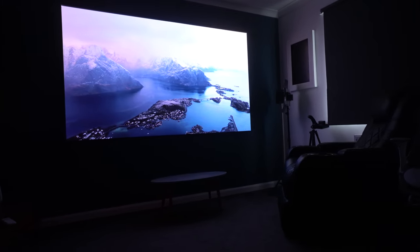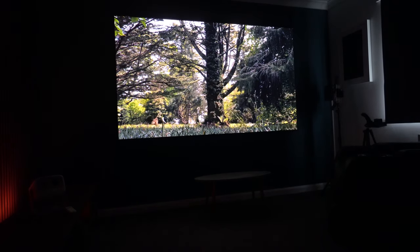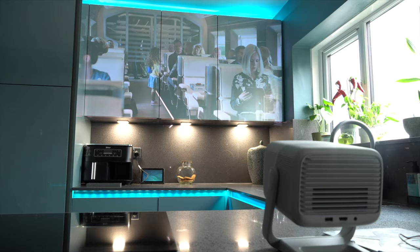Both projectors have a triple-color laser giving 30,000 hours of use, a great input lag of around 15 milliseconds, and a 1,600-to-1 contrast ratio.